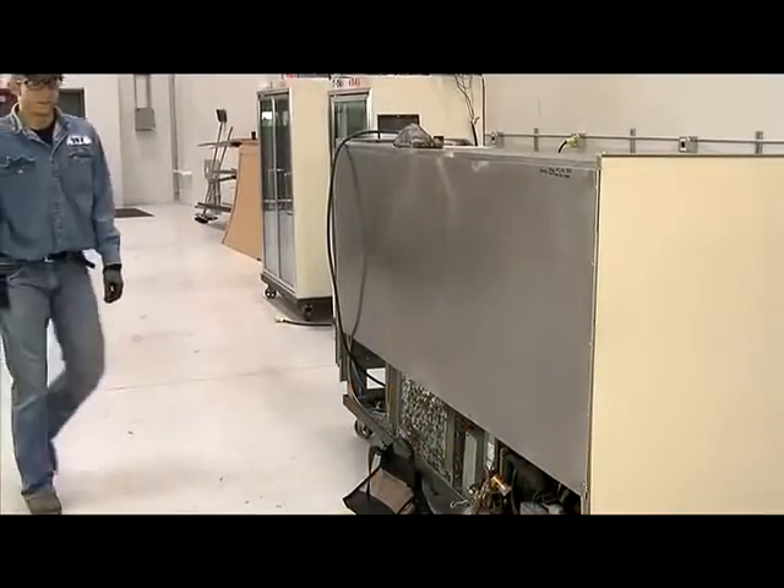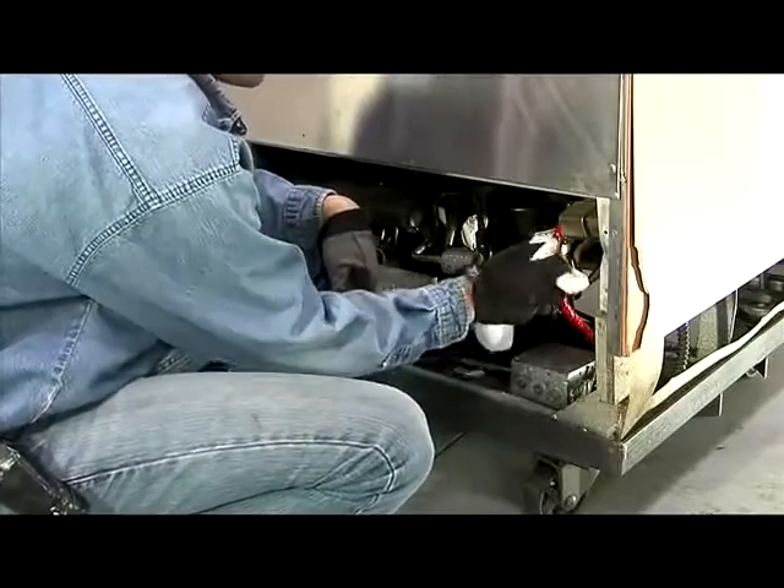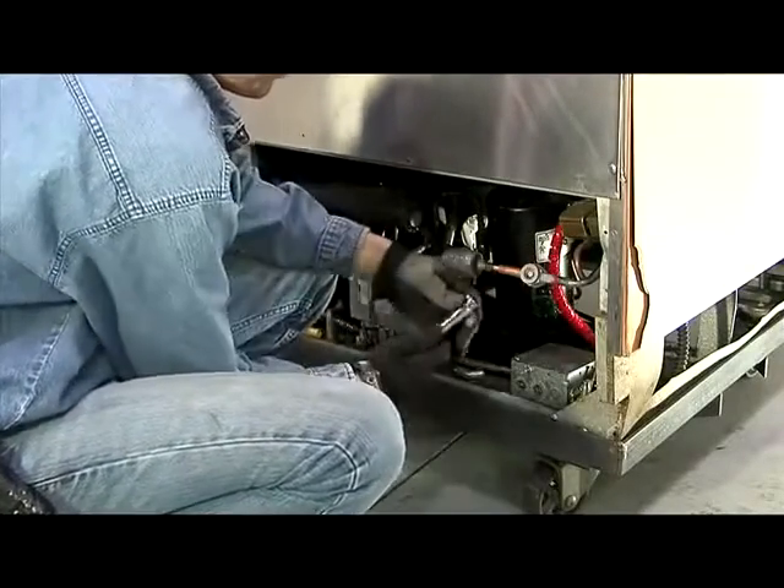Commercial refrigeration installations and repairs can be daunting. Cool Gel protects the work environment and will help you get your work done safely and efficiently.